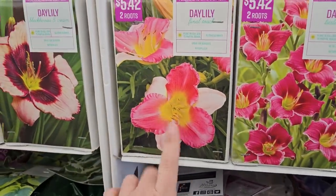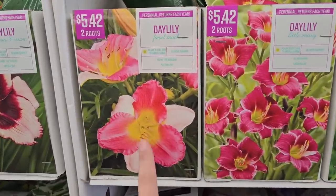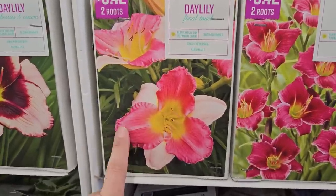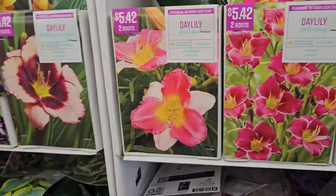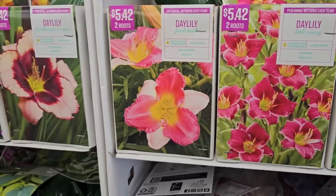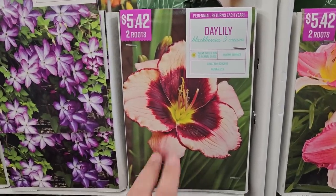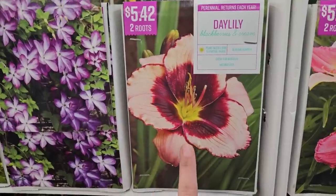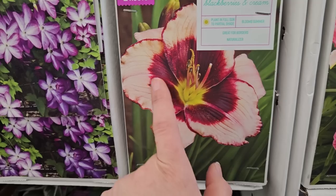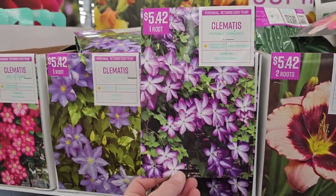This variety called Final Touch is in my garden and I'm happy to report it does look like the photo — a lighter pink with a darker rose pink and a yellow throat. Daylilies are called daylilies because each bloom only lasts one day, but when they're in bloom they're impressive. Once the foliage starts yellowing at the end of the season they're not my favorite, but I have a daylily tour video from last summer showing just how beautiful they are. There's also Blackberries and Cream — a cream with burgundy edging and a yellow throat — two roots for $5.42.